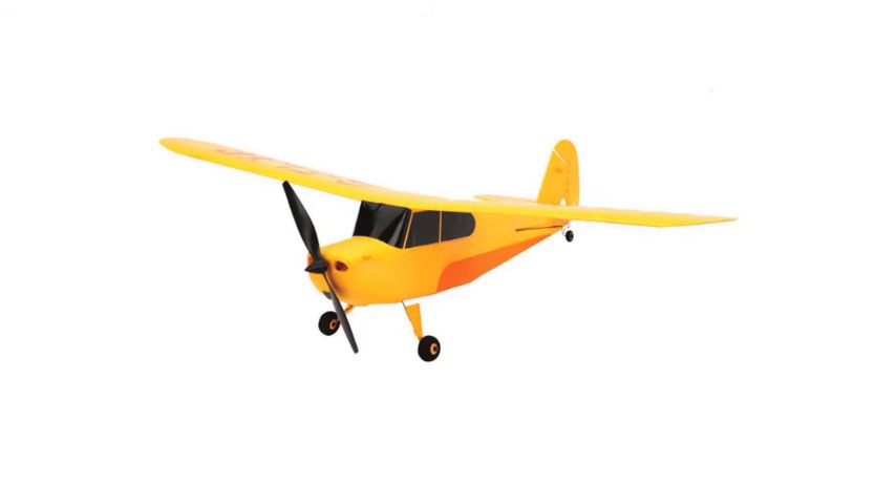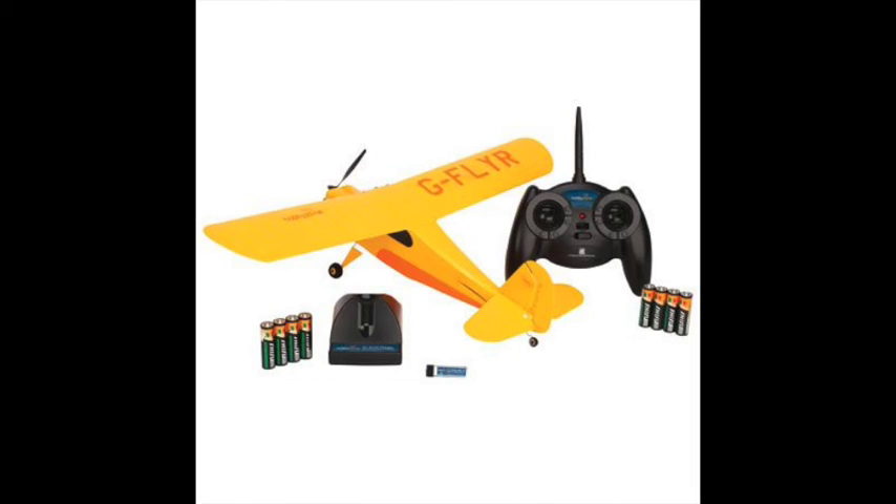This airplane is more of a traditional airplane with three channels — one for the motor, one for the rudder, and one for the elevator. It does not have ailerons. Again, it's a one-piece airplane.